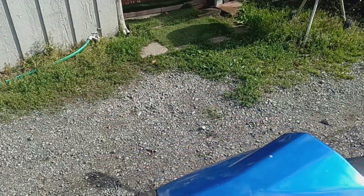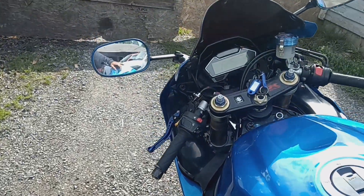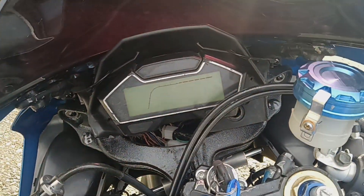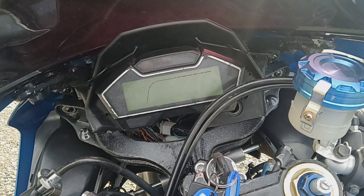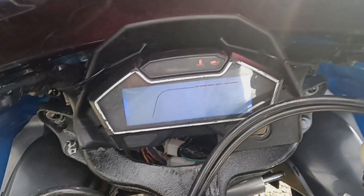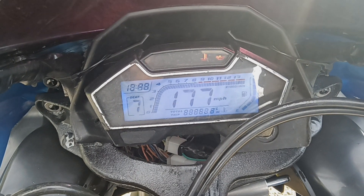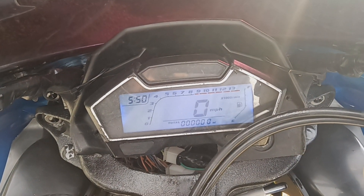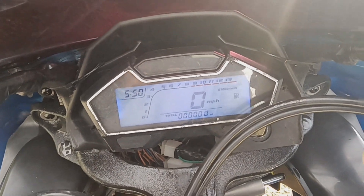The only thing that works weird is the speedometer. This bike has an aftermarket speedometer — it turns on, but nothing happens when it's running. People always ask me what the miles are on the bike — I don't know. That's how it came.